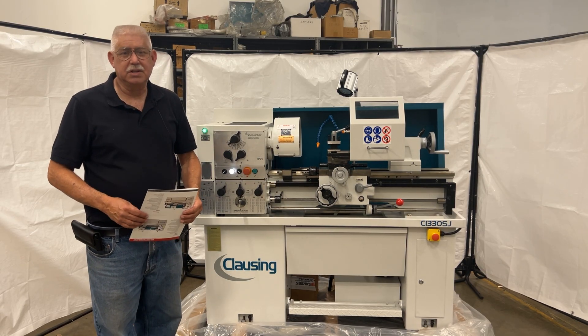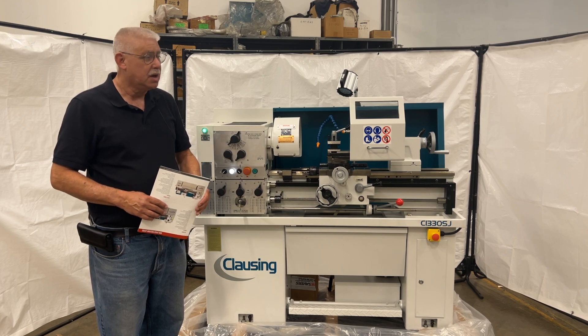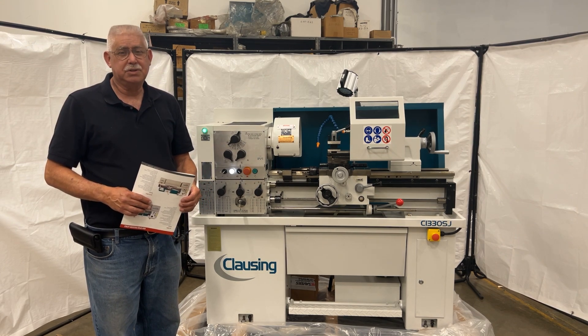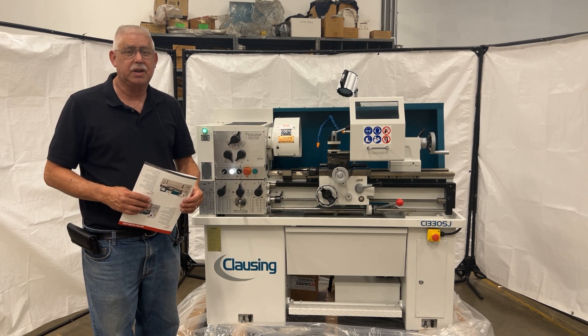Hello, I'm Jim Law from Clausen Industrial, Sales Rep, and I'm here today to run through the Clausen Series C model machines. We're going to show you today the C1330SJ.